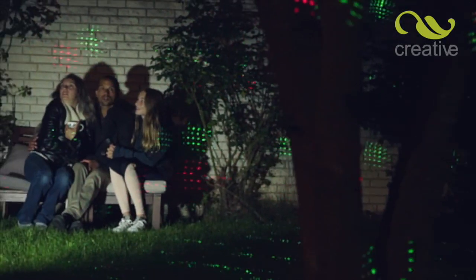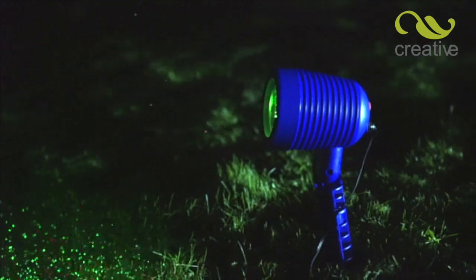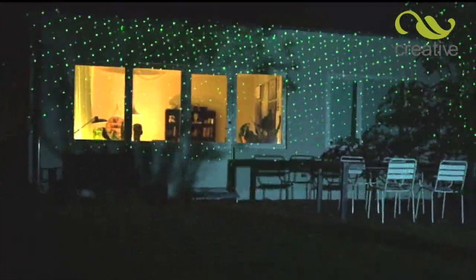The secret lies in the state-of-the-art laser light technology that projects thousands of breathtaking, dancing laser stars on any surface. Now with remote control, it's so much easier to use.